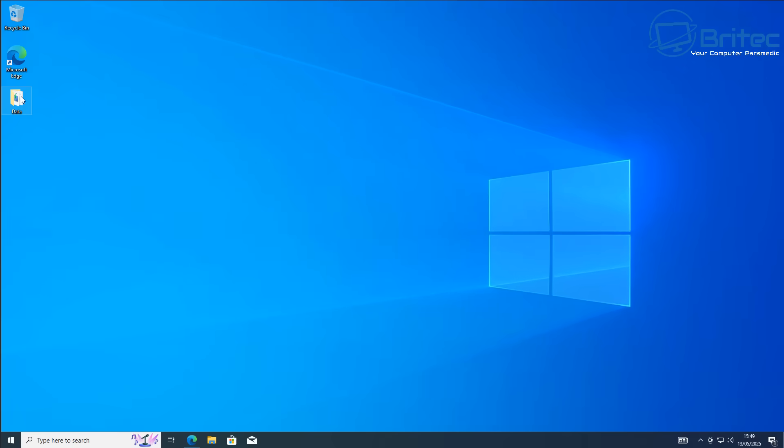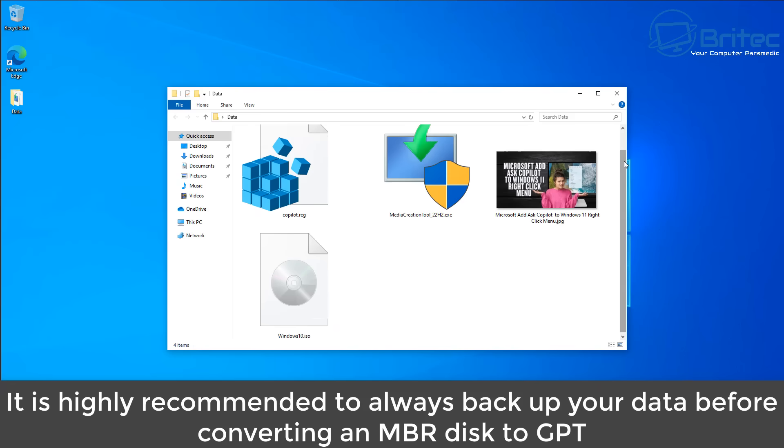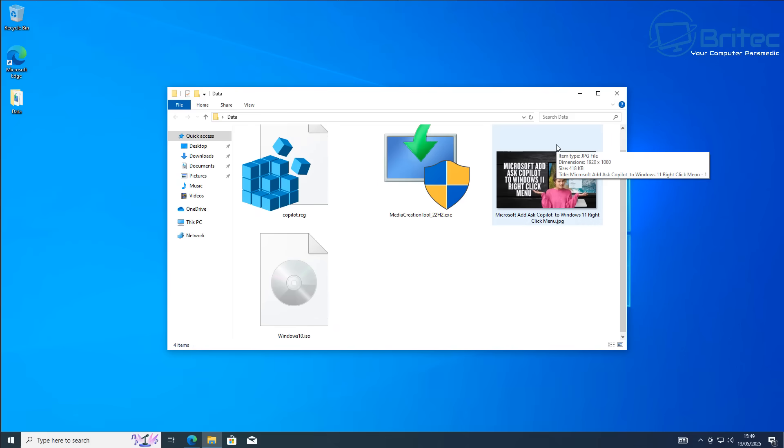Let's go over some things you might want to take care of before you do any of this. It's highly recommended to always back up your data before converting from MBR to GPT, because if things go wrong you have a chance of losing all of your data. Even though it's probably going to be okay, it's always best to err on the side of caution and back up your data before carrying out any conversion.